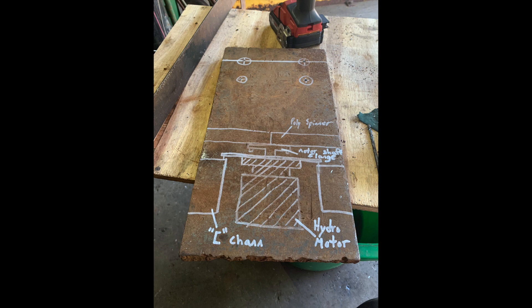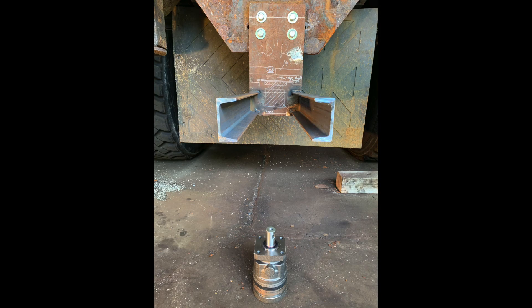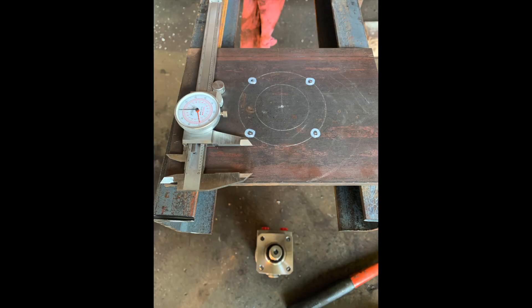As you can see, I have some layout work going on — drew everything out to give a good picture of how it was supposed to turn out. First thing I did was drill four holes in that main bracket, which basically supports the motor. From there I added a couple pieces of C-channel, and that's where the spinner motor is going to sit.